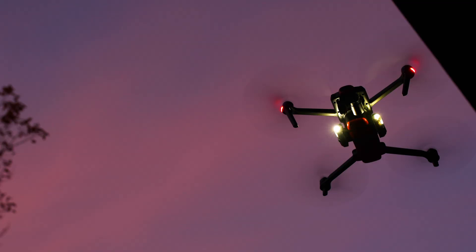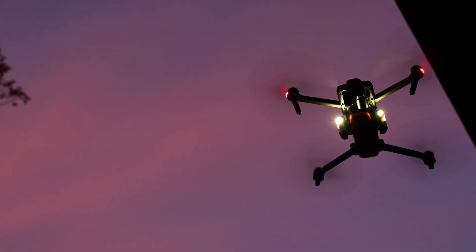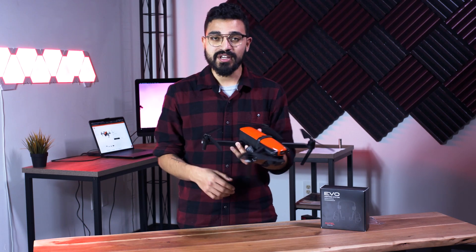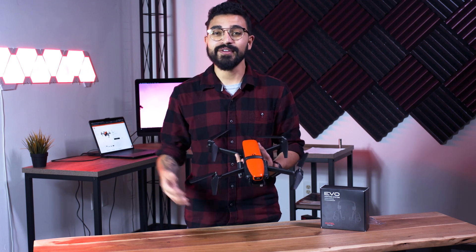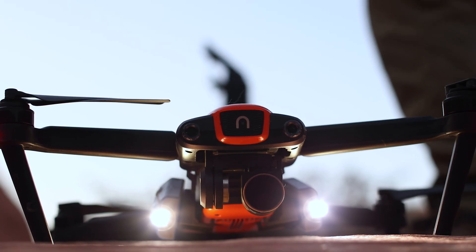Now some specs on these. You're going to get up to three hours of battery life, and they're charged via a USB-C port on the back of each light. You'll get up to 200 lumens on each individual LED. These lights are waterproof and shock resistant, and the whole lighting system is 5,700 Kelvin.